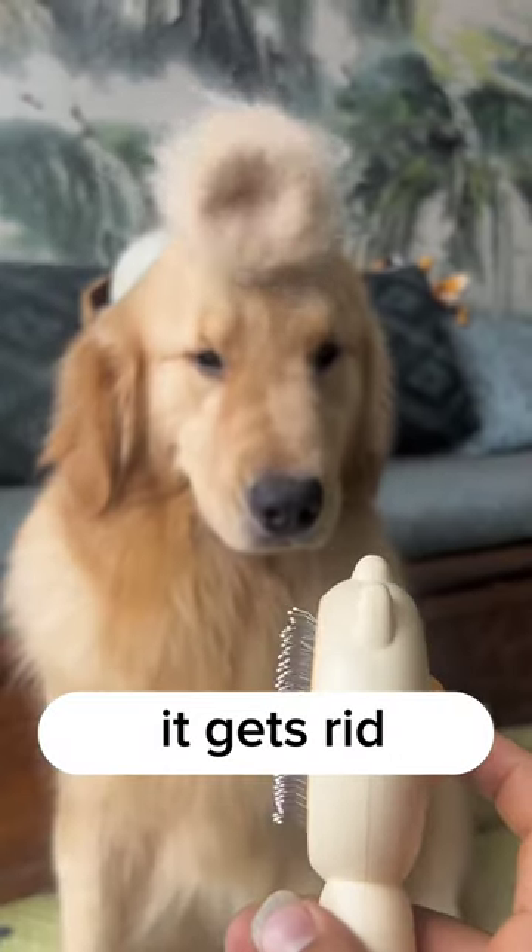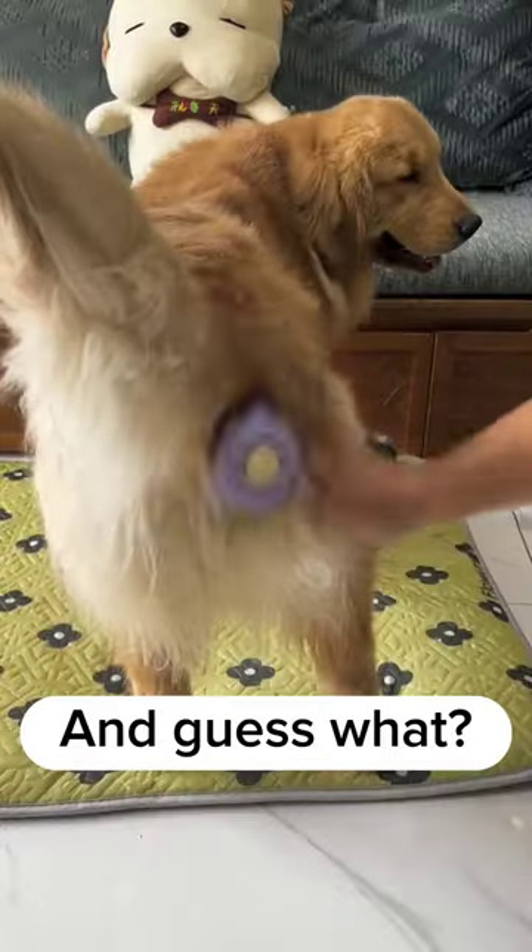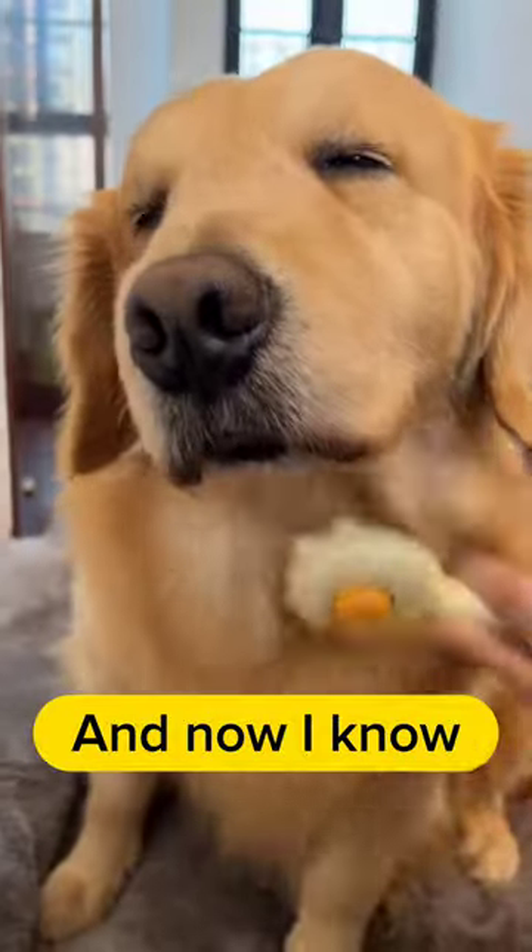As you can see, it gets rid of a ton of hair and is super easy to clean with a simple push of a button. And guess what? My dog seems to be really into it too, and now I know.